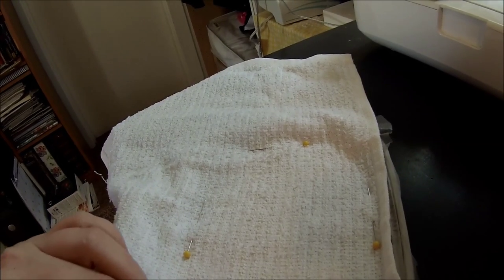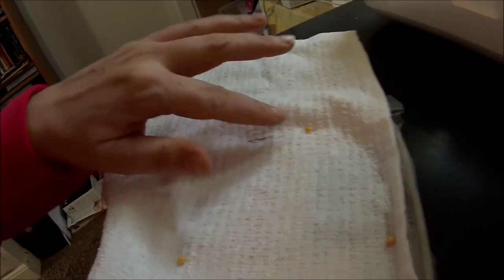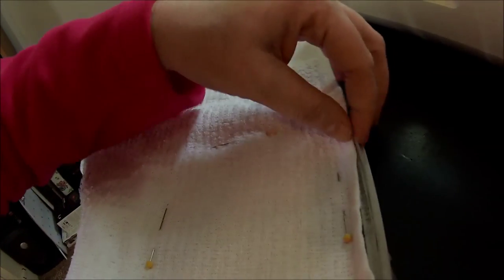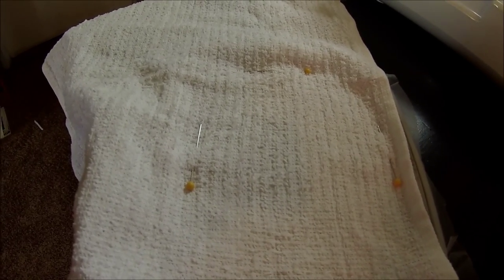The pins are all in and I'm just using water soluble stabilizer in the back — it's a Sulky brand. I don't have any white stabilizer right now, so since this is just a tutorial I didn't think you'd mind. I would probably use a tear-away on the back. We're also going to use water soluble stabilizer on the top, but not until all the fabric is tacked down.